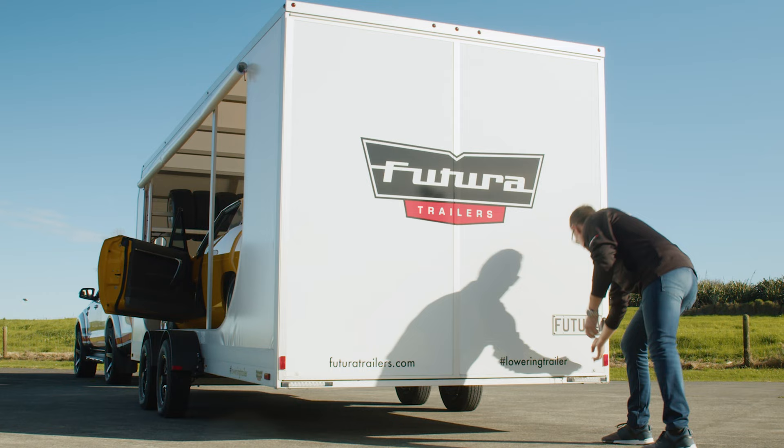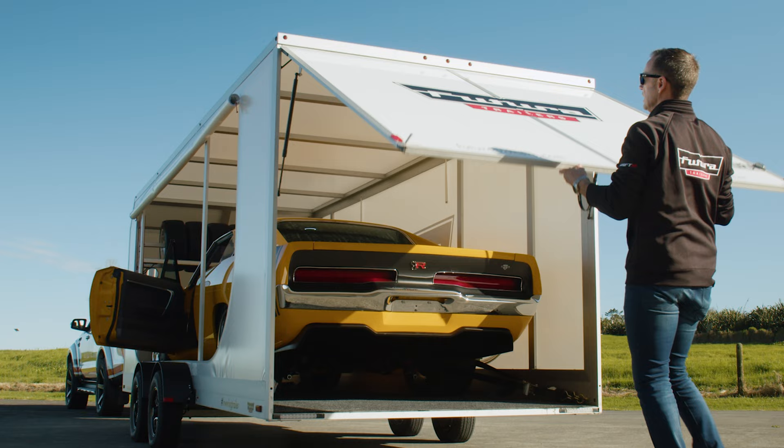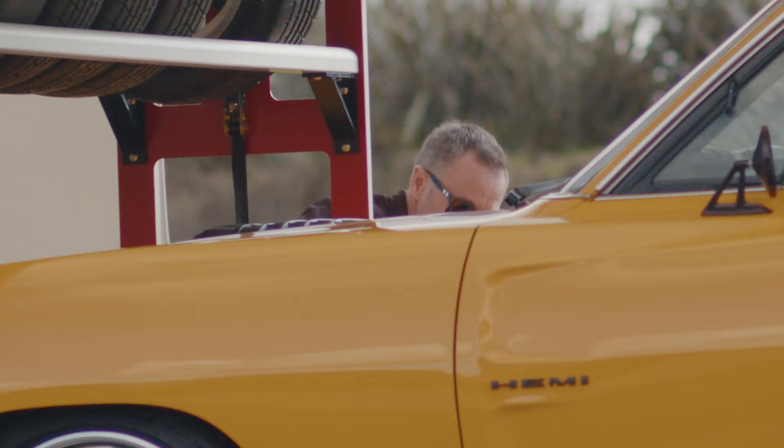The rear door is solid on the SuperTura enclosed trailer — really simple, with rams on it to hold it up as well, which gives it great support in the back.